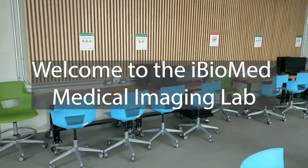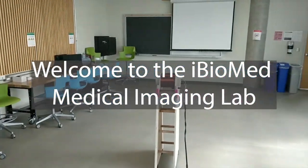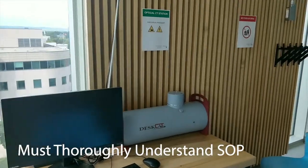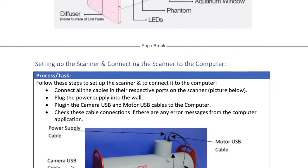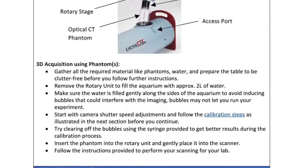As an iBioMed student, you will have the opportunity to work with the various lab equipment housed in our very own medical imaging lab. One of those pieces of equipment is the CT scanner. In order to take part in labs, you must thoroughly understand the standard operation procedures, also known as SOP, to ensure overall success, which can be found on your course website.